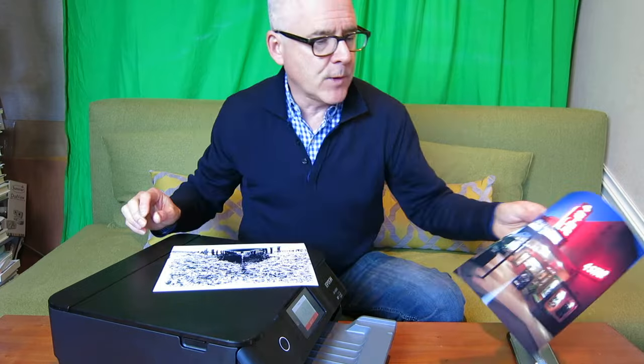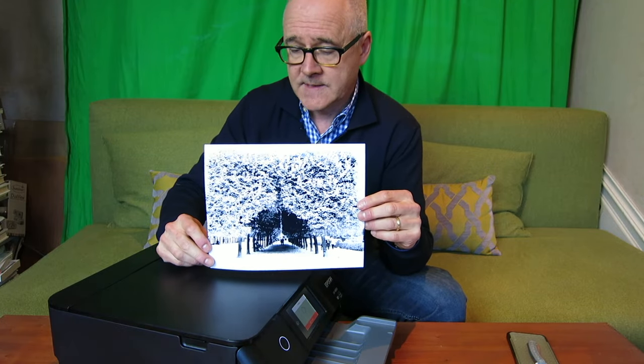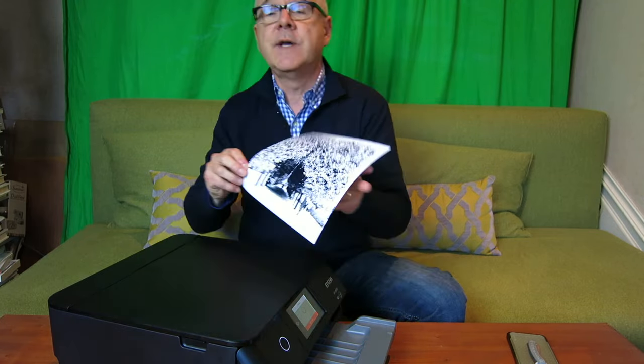You can't get other finishes — you can't get matte finishes or other types of finishes — but they make a really good photo. You can also do a photo with a frame if you want it, or a white border. Here's one in black and white, and you can see they're very crisp black and white tones — does an excellent job, as good as you're going to find in any service.